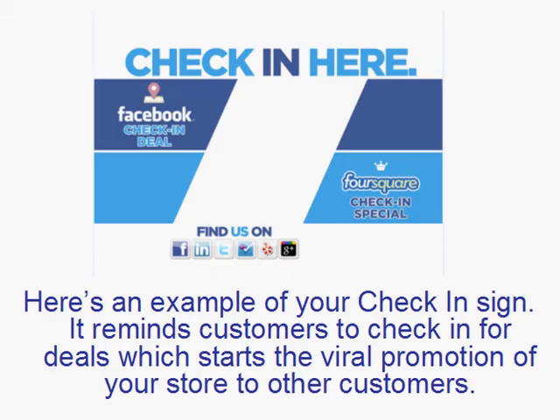Here is another example of a check-in sign that you will be able to put around your store. There is a Facebook check-in special and a Foursquare check-in special. It will have information here and it reminds customers to check in for deals, which will create viral promotions and such.